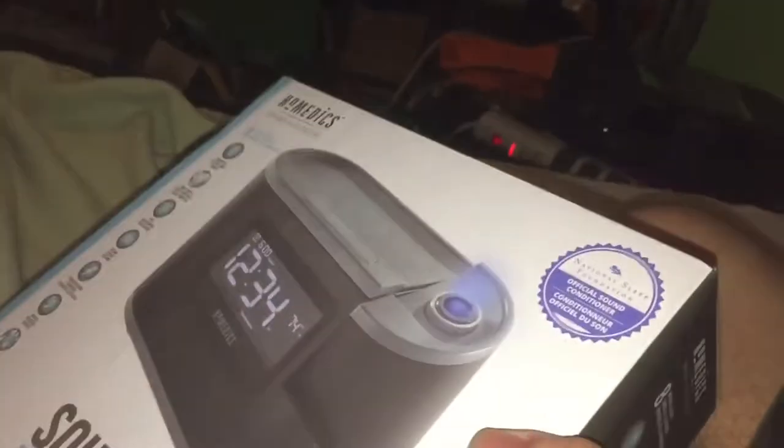So, remember this clock radio that you get from one of your stores and then put in your room, listen to your radio, and set the alarms — this is the one we got right here. Before we get started, let's take a look at the features.